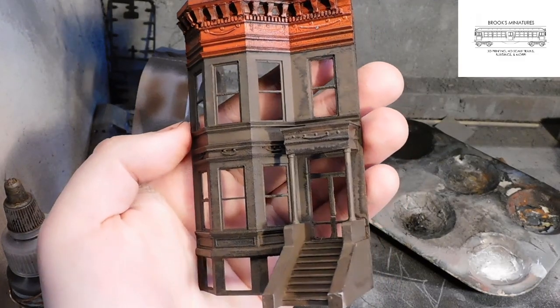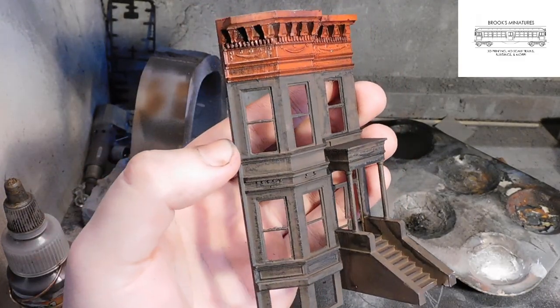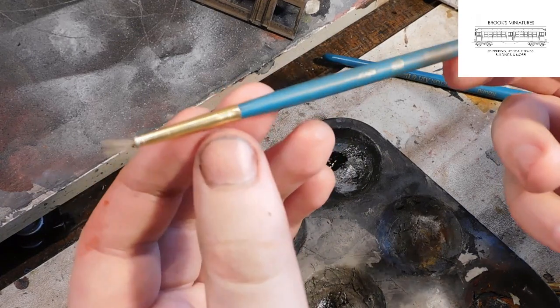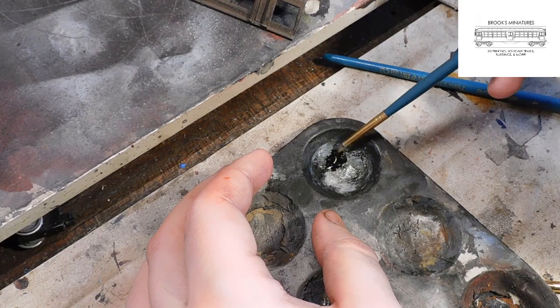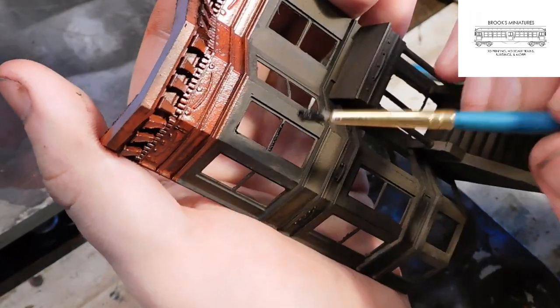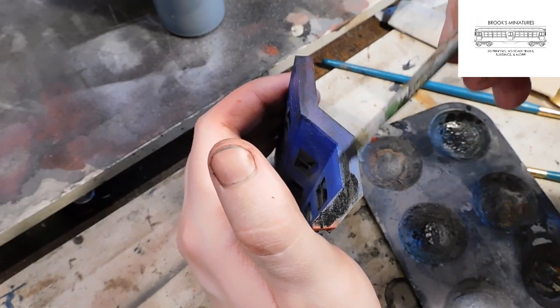And here is the model when the wash is completely dry. As you can see, we're left with all the little details highlighted and a really nice stone texture. Our final step in painting is coloring in the window frames. Using a fine bristle brush and some more Vallejo Black, we can fill in all the window frames and doors on the model. We can also paint the top of the cornice while we're at it.